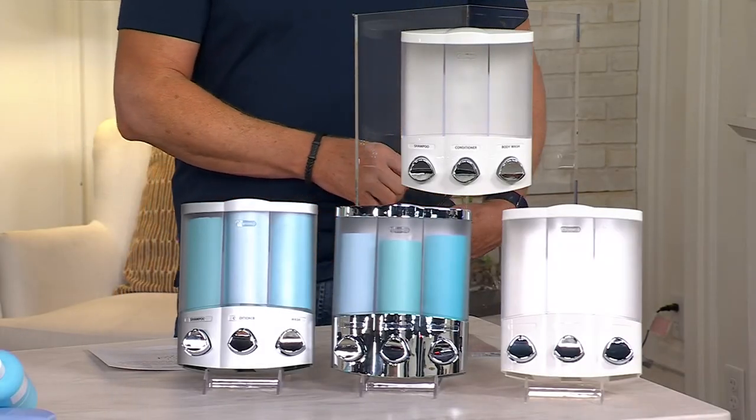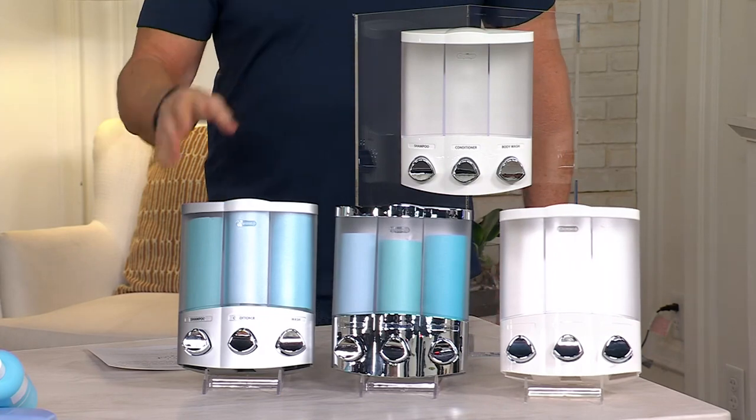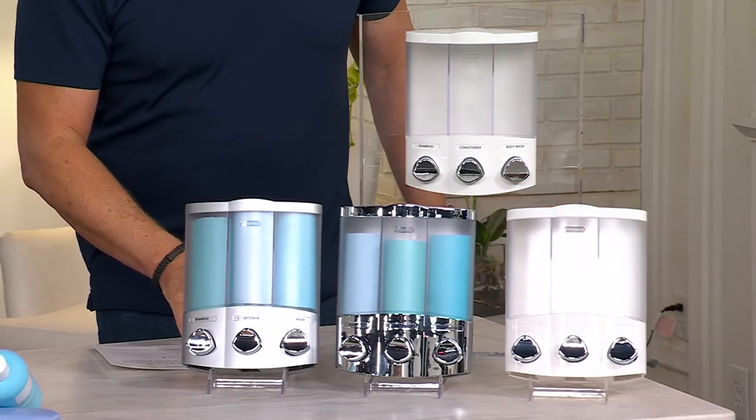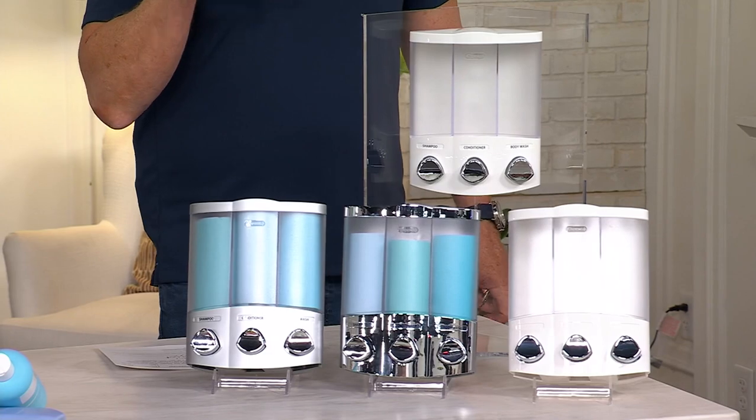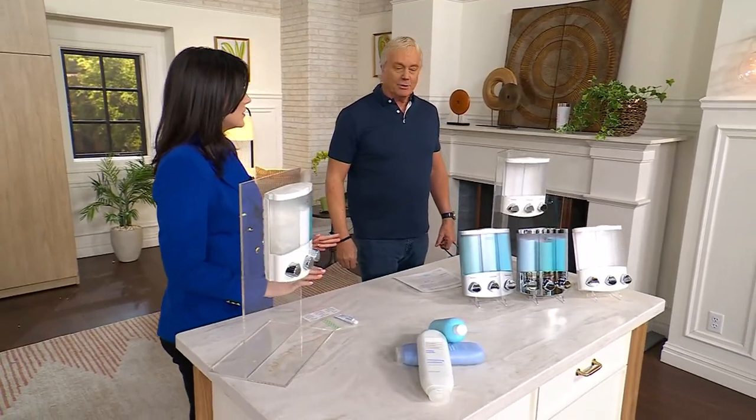Lillian Ilyev. Correct. Great name, first of all. Lillian Ilyev, great to have you here. Nice to meet you, Rick. You are bringing this brand called Better Living, and we're going to bring a bit of the spa into our own bathroom, correct? Correct. Tell me what you brought.